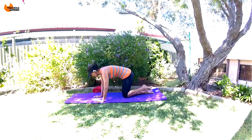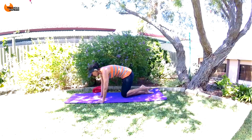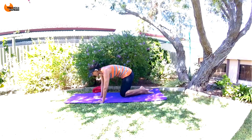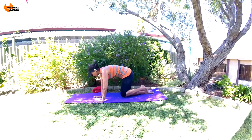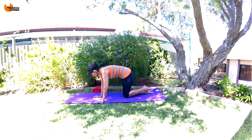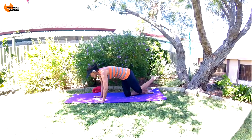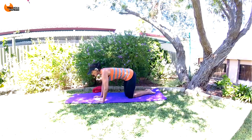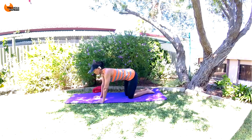Breathe out every time your leg comes up. Everything's contracted — feeling your obliques, your upper abs, everything. Five, four, three, two, one. Nice job. Release, deep breath in.